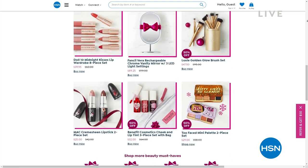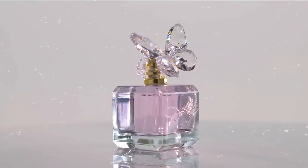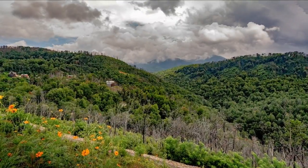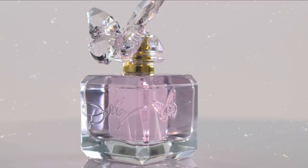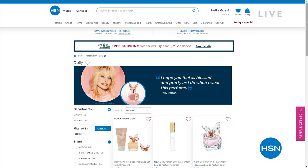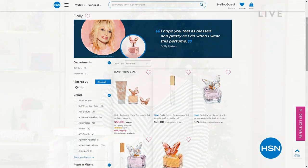Speaking of beauty — the legendary Dolly Parton is coming back to HSN with the premiere of her new fragrance called Smoky Mountain. You can almost smell it right now. She's coming on November 19th and 20th — it's going to be the premiere of her new fragrance. But you don't have to wait until then — you can go right now to hsn.com and buy it early. Her first fragrance sold out very early, and no doubt this is going to be the same case.